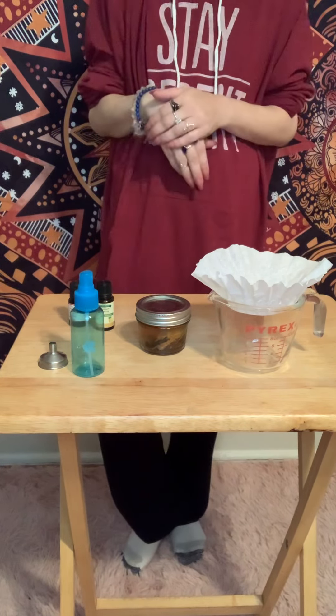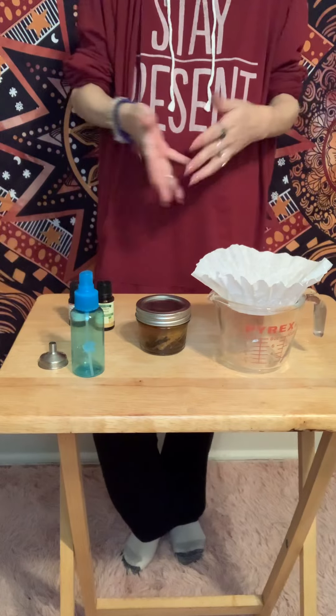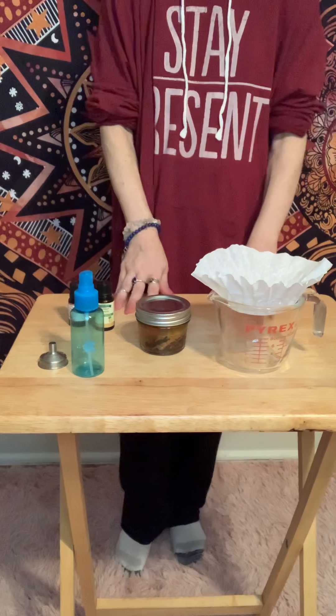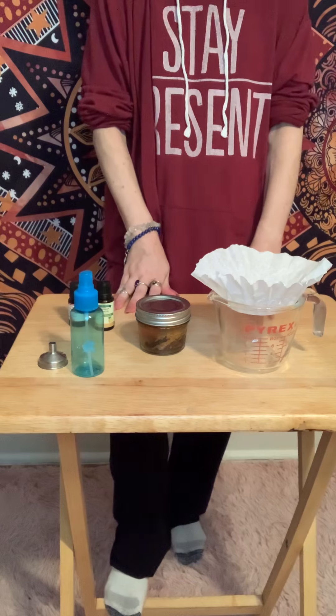So, if you're new to my channel, my name is Gypsy Wolf. I teach all things witchcraft — spells, potions, oils, powders, herbs, you name it, we talk about it here. I would encourage you to subscribe if you're interested in learning about that, because we have a lot of fun here.